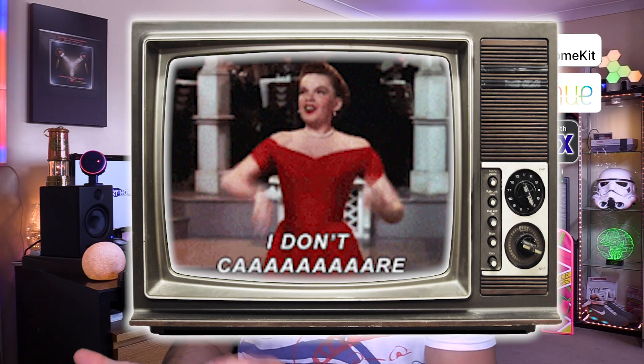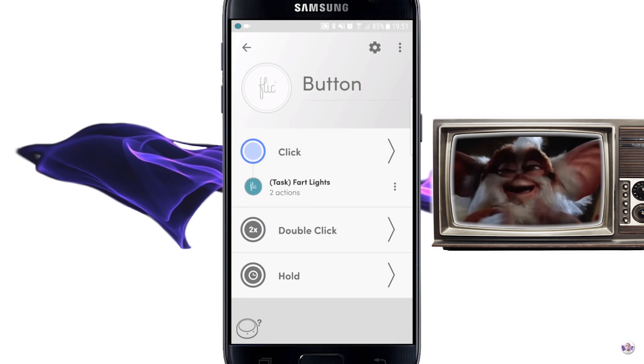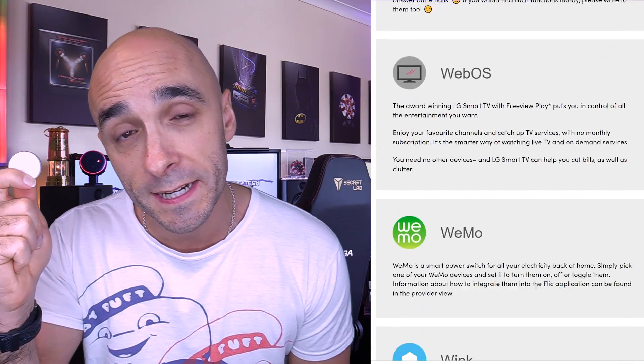The number of integrations Flick has is pretty much endless. Some highlights: Apple HomeKit, Philips Hue, LIFX, and it can control Android devices to the point of the ridiculous — it can make my phone make fart sounds. More importantly, through that Android route you've also got access to Tasker. Beyond the native integrations, it also connects to If This Then That, and because almost every device on the planet connects to IFTTT, this thing can control practically any device on the planet.